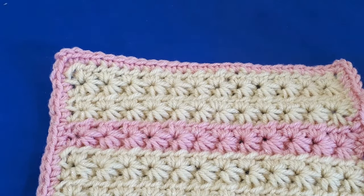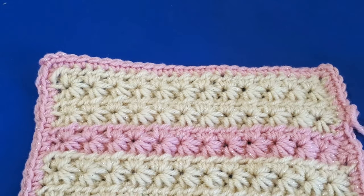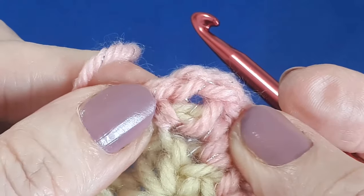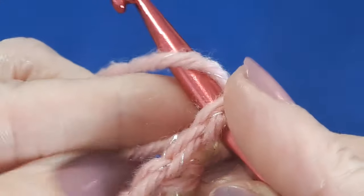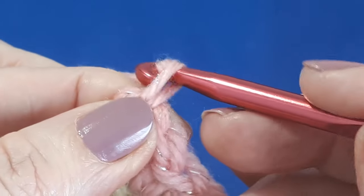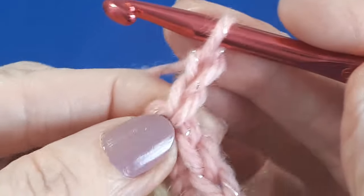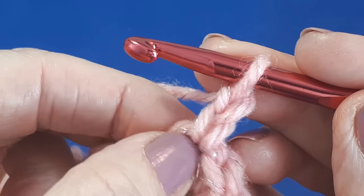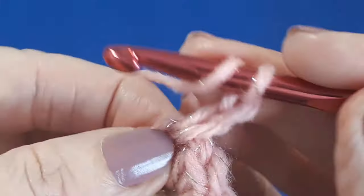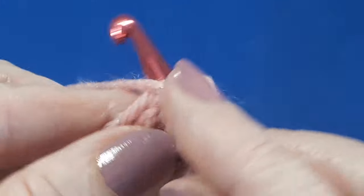To do the simple shell edging, for round two start in any corner. Insert your hook under the two chains in that corner, yarn over and pull through, then work two chains — these two chains will count as your first half double crochet. In each corner we need a total of seven half double crochets, so now we need to do six more. For the half double crochets: yarn over, insert your hook, yarn over, pull through, yarn over, pull through the three loops on your hook.